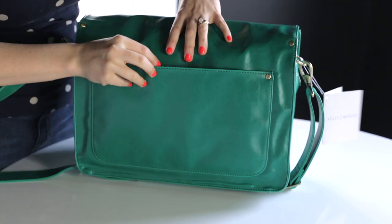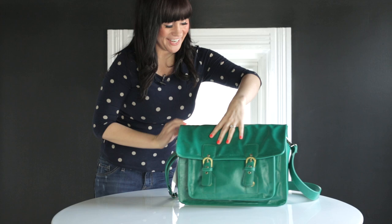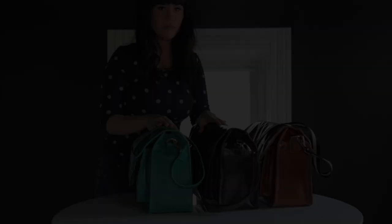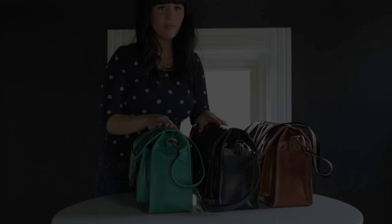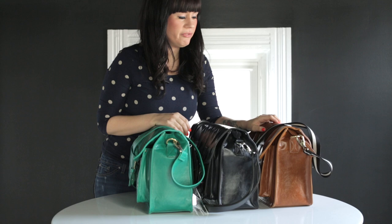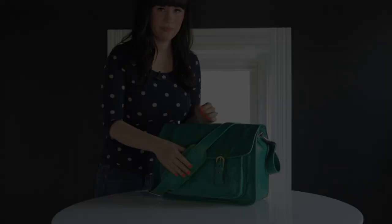Our favorite thing about the outside of this bag is that we designed it to have two straps that it comes with. The first one is leather that matches the bag color, and the second one is this cute striped canvas fabric. We got to choose three colors for the camera bag. I picked brown — kind of a camel brown color — because that's just my everyday preference; it matches most of my shoes. Emma picked black for the same reason, it's her everyday bag color. And then we both loved this Kelly green color as our fun color.